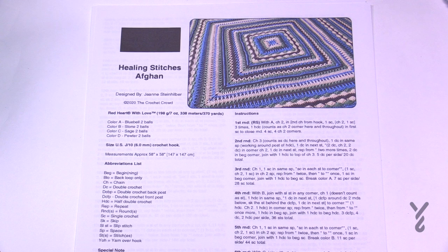Welcome back to The Crochet Crowd as well as my friends over at Yarnspirations.com. I'm your host Mikey. Today we're going to work on the Healing Stitches Afghan. This is designed by Jeanne in 2020 and it was a personal afghan for her to get through some situations — it was meant for healing as we were going through the pandemic.